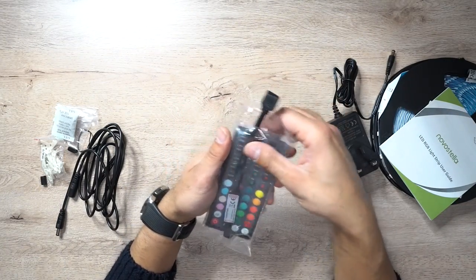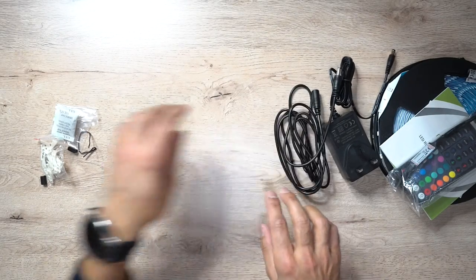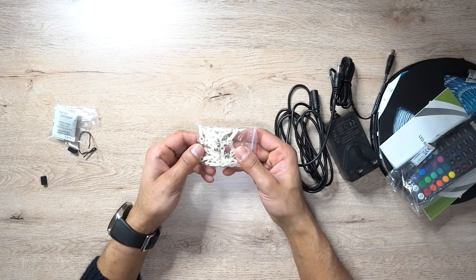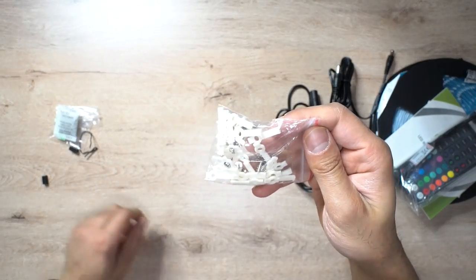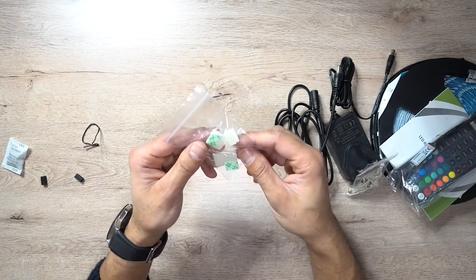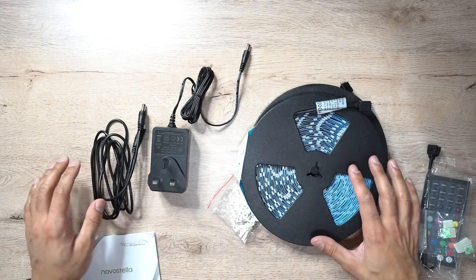You have the power adapter, the RF remote control and receiver cord, and the power connector to the plug. There are 24 different strip fasteners — if you wanted to set this up on the ceiling, you can screw it into place with all the tiny screws and connectors. And then you have six cord fasteners as well, so if you've got cables lying around sticking out, you can clip them into place.